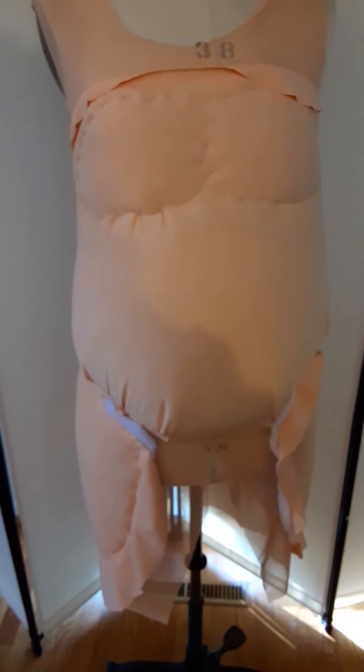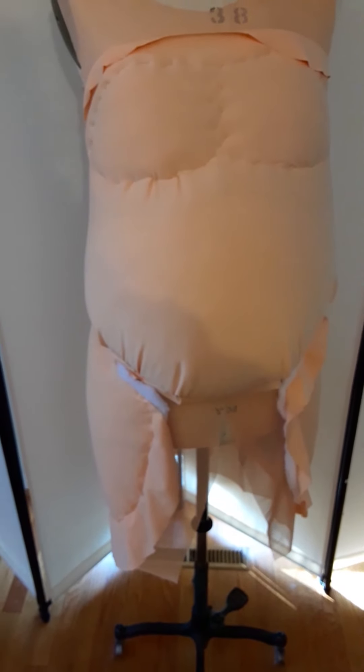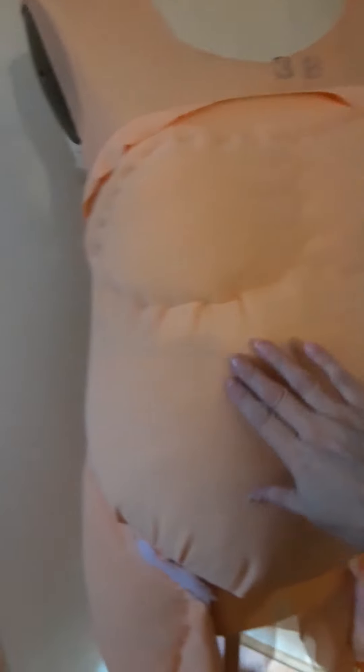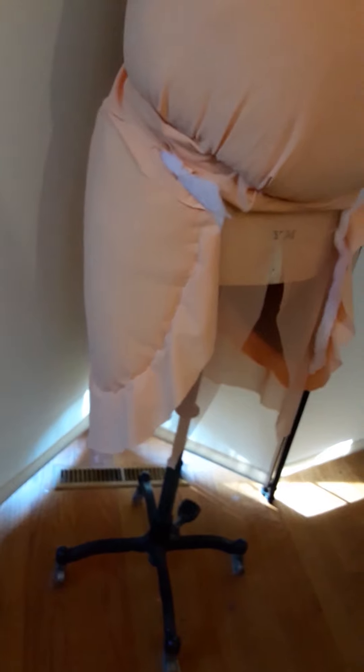So here it is just about ready for fitting. I still have to close up the inseam and the back, but I've made a little adjustment on this side. I decided this was too boxy here and carved out a little bit of the padding on the inside. We'll see how that looks in the fitting. And here is what the leg looks like.